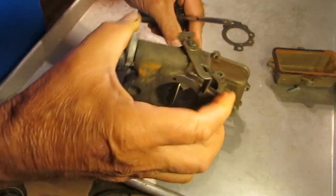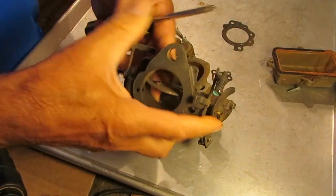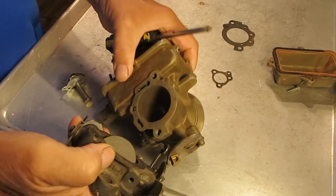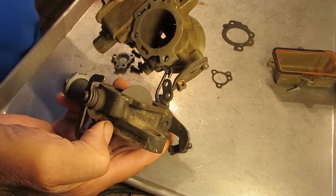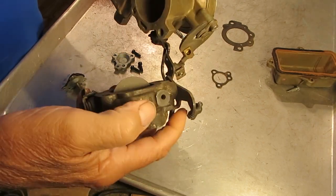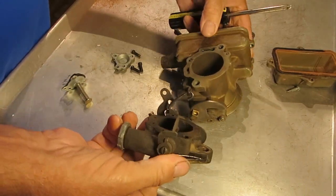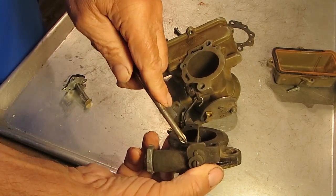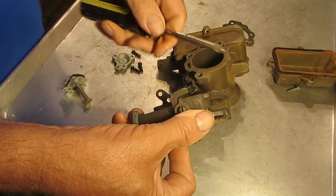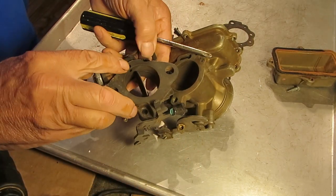Let me get this pointed in the right direction and make sure I identify the right hole here. This hole here lines up with this hole right here, and that's where the vacuum is being fed, which comes out here.